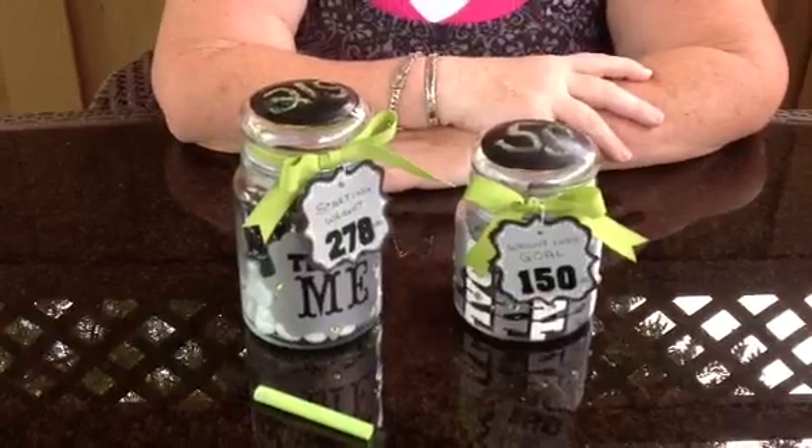That's it, guys. So that is my weight loss jars — my visual for you. Kind of bling it up with your Cricut. I used vinyl on the jars themselves. Thought about doing etching, but because I'm never going to wash the jars, I liked the look of the vinyl instead, and I could add the bling. Then I added my tags using the baby shower cartridge and a little bit of ribbon, and just kind of dressed it up.